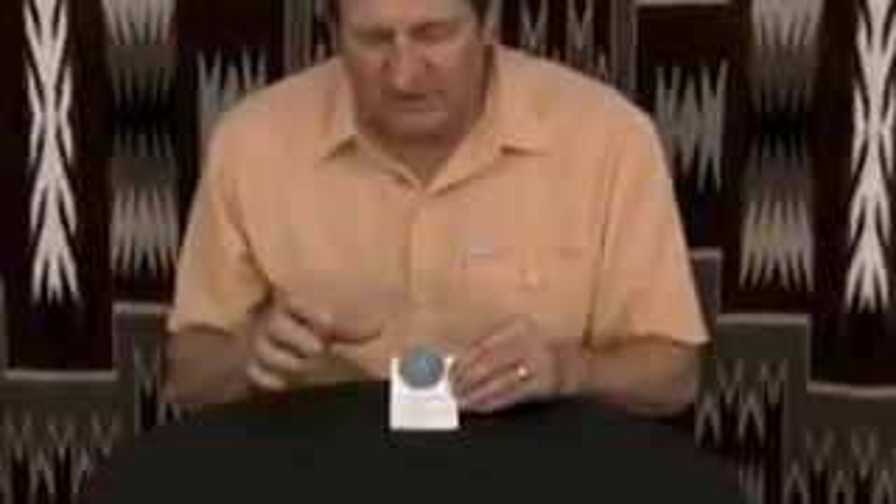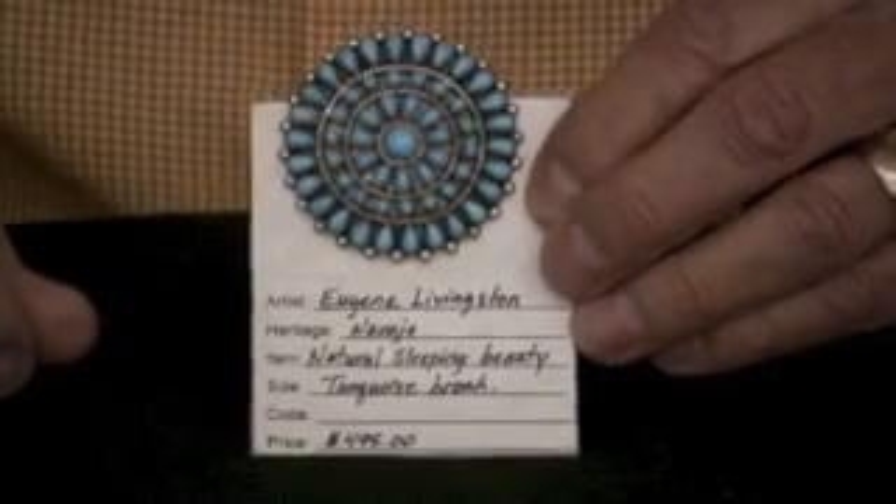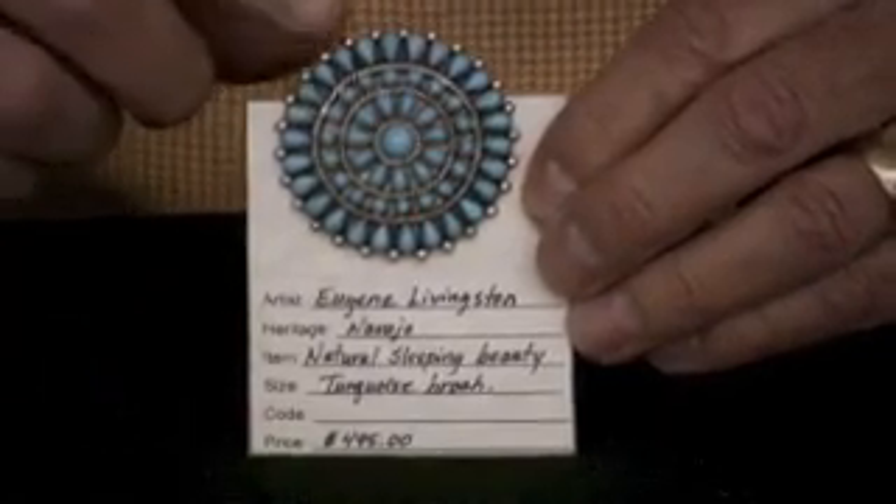We have an old style pin here. This is by Eugene Livingston. He's one of the old style silversmiths. He still does this cluster style work and we see a lot of it, but most of it's really not acceptable — not very clean, not very nice. Eugene is just the opposite. He's a fabulous silversmith. He takes a lot of time and puts a great deal of effort into his silversmithing.